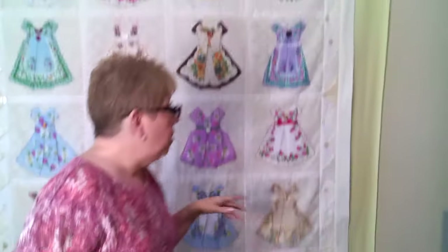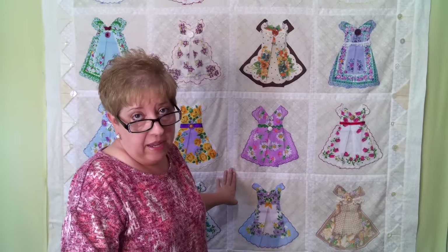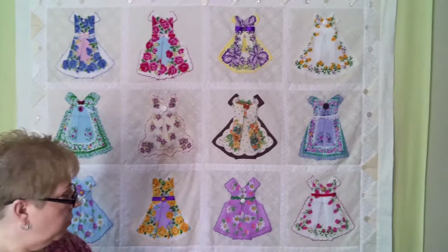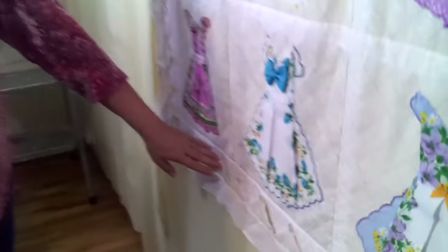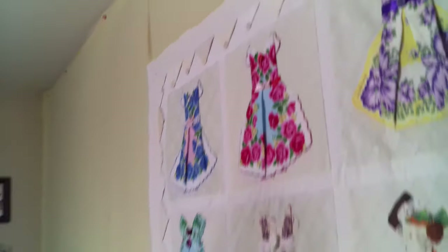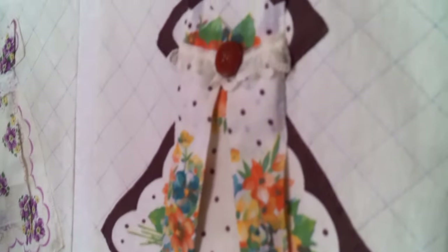Obviously this quilt you would not put in the washing machine — it's merely for hanging on the wall or laying on a guest bed; you would not use it on a daily basis. To accent the outside a little bit more, I went around the outside and took my leftover cream and white material, cut it into various size squares, and folded them into prairie points. On top of each prairie point I sewed a little button to hold the prairie points down and give the quilt more interest, and then it has one final border on the outside. It came out to be around 56 inches square.